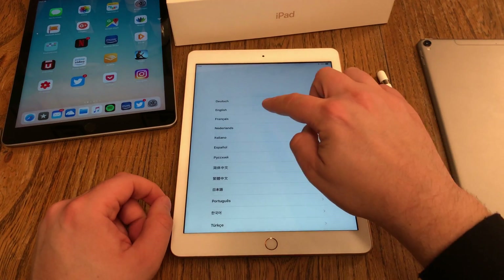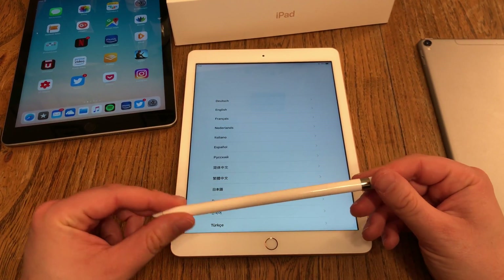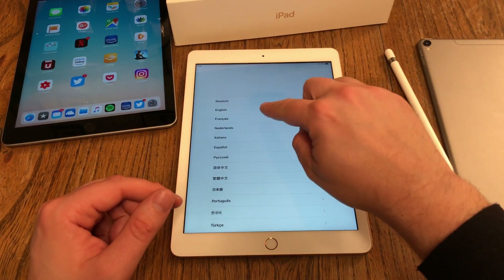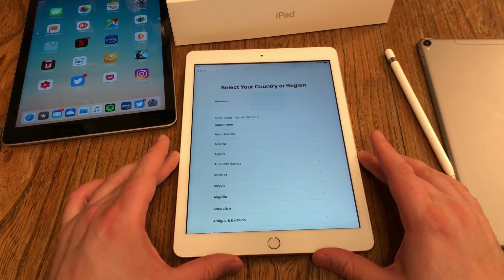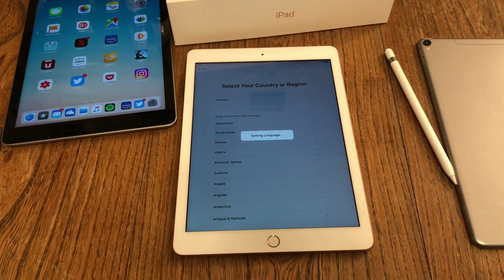The next step is you choose your language. Note that if you purchased an Apple Pencil with your new iPad, you can't use the pencil yet — you have to operate the device with your fingers. I choose English, and I say I'm in Germany, so the device is setting language and country.